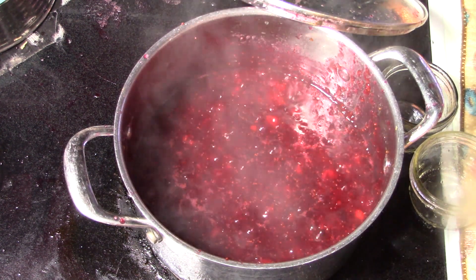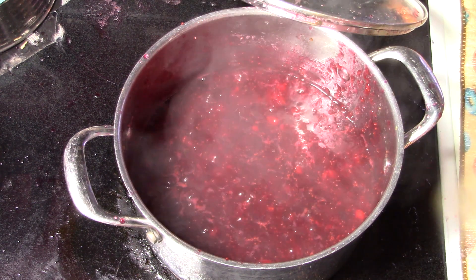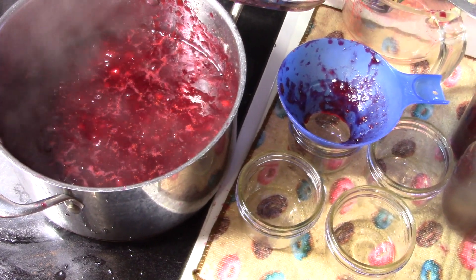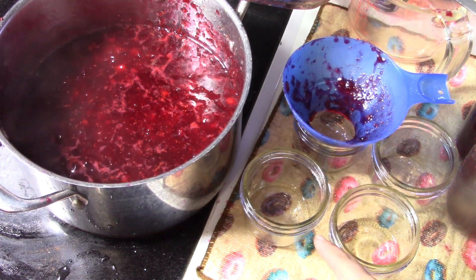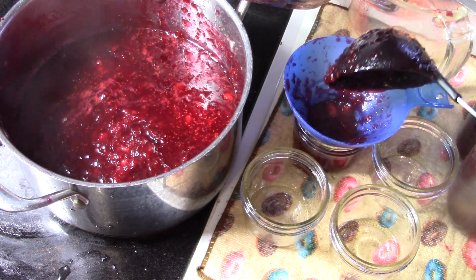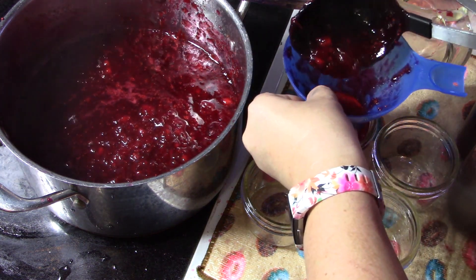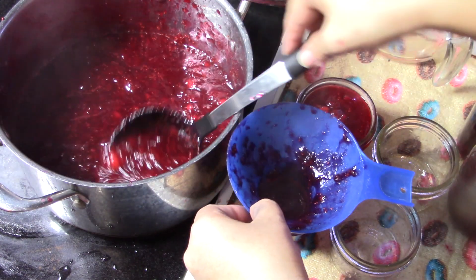I've got some jars here — my water is starting to cool off so I just put them by the pot to warm them up a little bit. This recipe says it makes about six eight-ounce jars. We're going to do the same process — fill them up to a quarter-inch headspace, wipe my rims, add new rings. And this will be the last recipe we do on the stove.